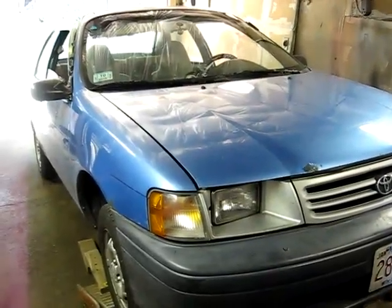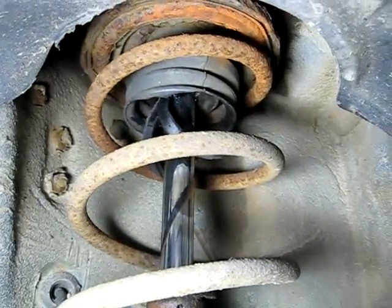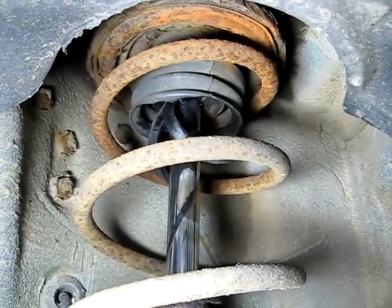This is a video by Richpin. Today we're working on a Toyota Tercel, replacing the bump stop and shields on the front struts.